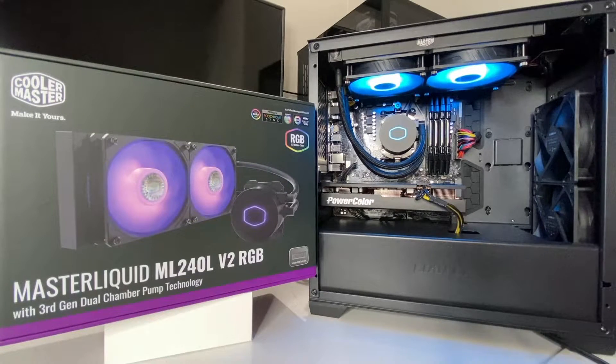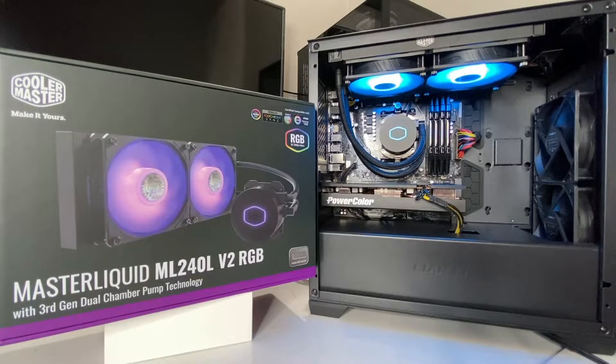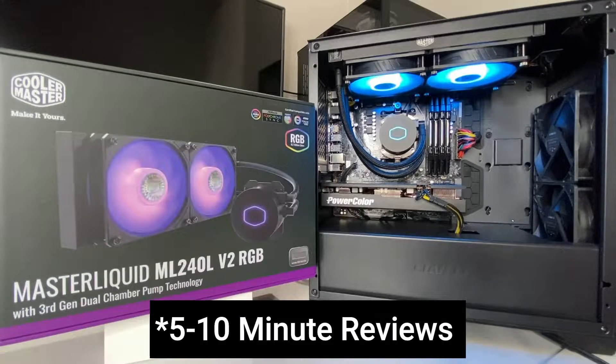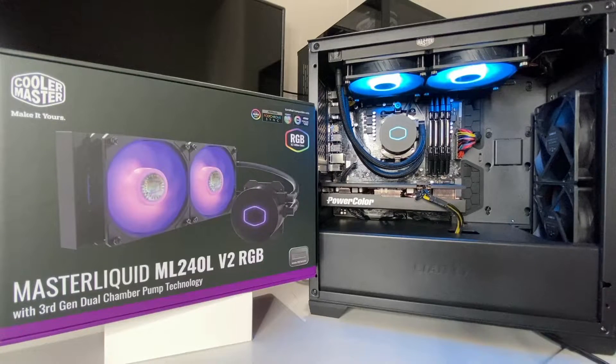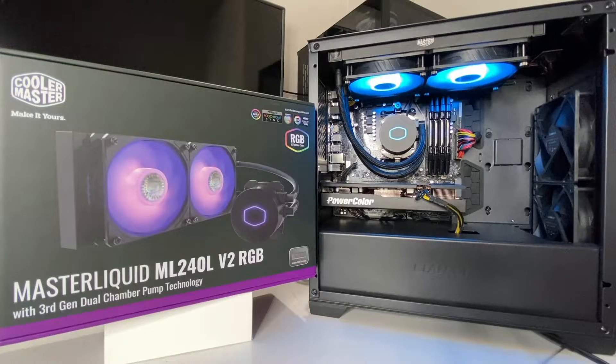Before we get into the review, I'll talk about the channel real quick. If you just want the AIO review, I'll put a timestamp in the description. With that being said, this video will be the start of a new segment on my channel called something like 'Five Minute Reviews.' I'm going to try to keep every review five minutes or less, maybe a little more. I'll be reviewing PC parts and possibly software.